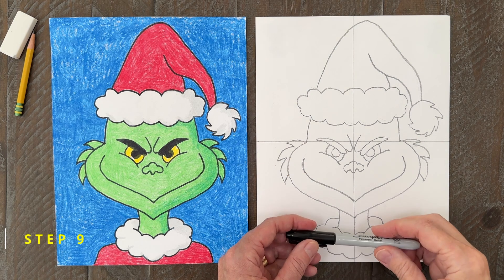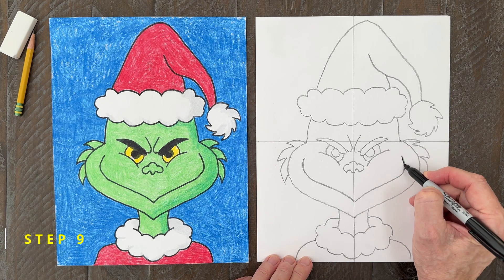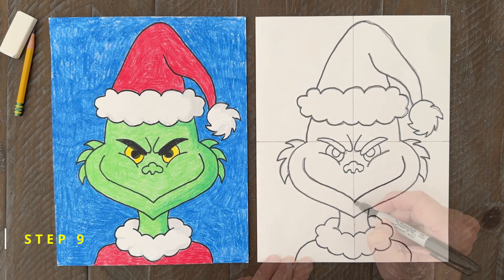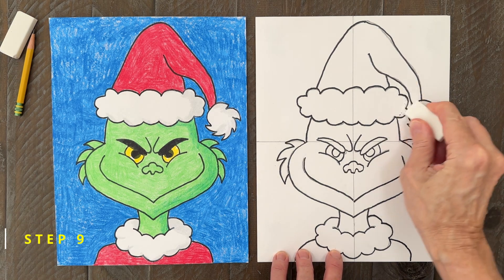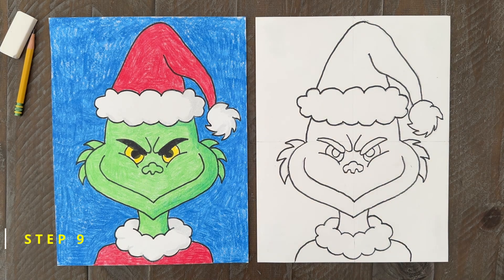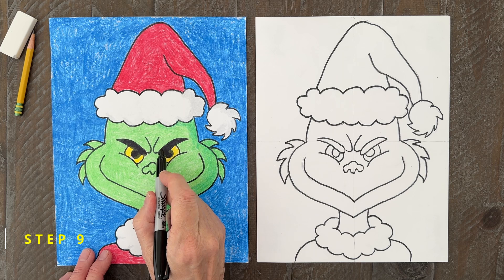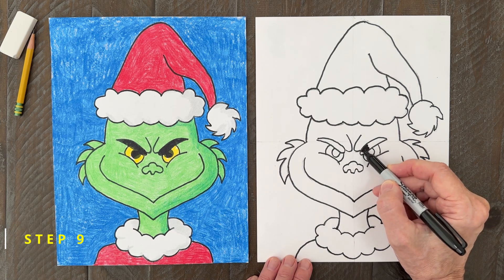Step number nine. This Grinch drawing is done, so it's time to trace all of those pencil lines with a black marker. I like to erase the pencil lines before I start to color — it's harder to get rid of them once you start coloring with crayons. The black shapes, which are the eyebrows and the inside of the eye, look great when filled in with the black marker. It will make them really dark.